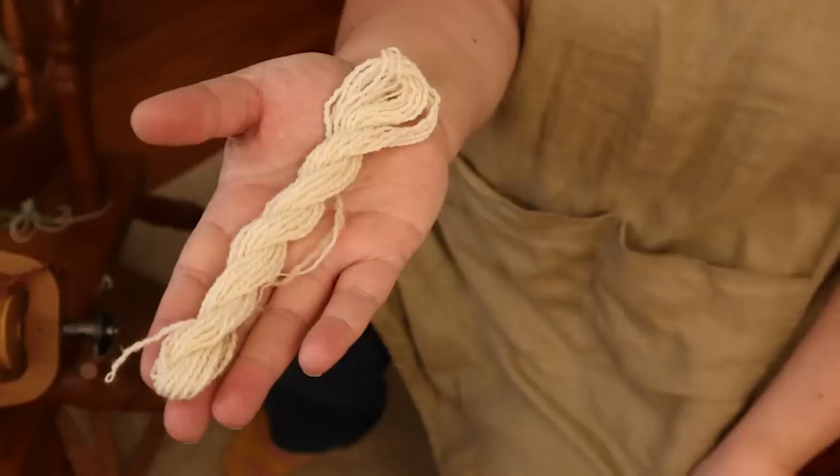Hello fiber friends and welcome to the Jillian Eve channel. I'm Evie. I spin yarn and I make things from yarn. Today I would like to show you a little walkthrough of how I do a miniature breed study. I say miniature because this is going to be a little sample, but that means we can do the whole process from raw wool to finished yarn, and that's what we're up to today.